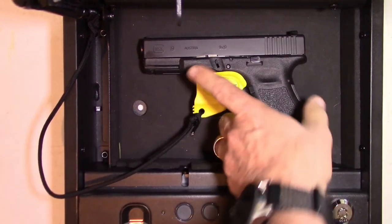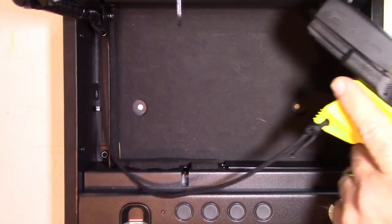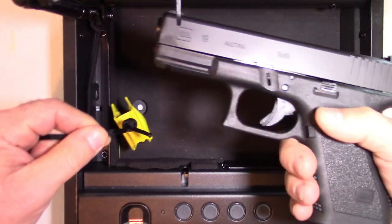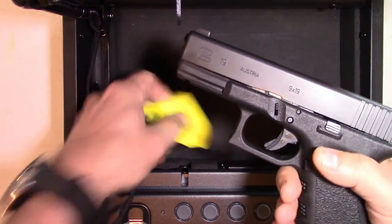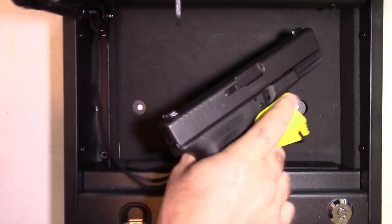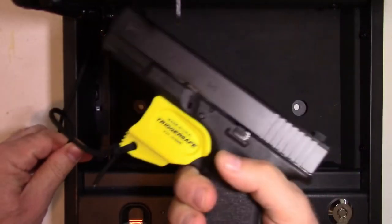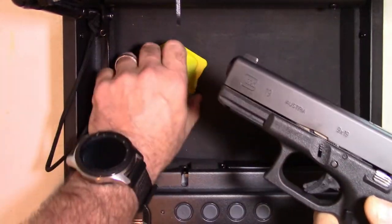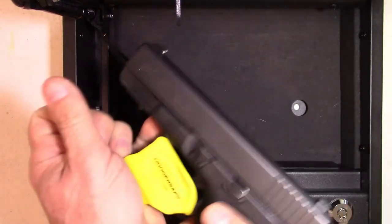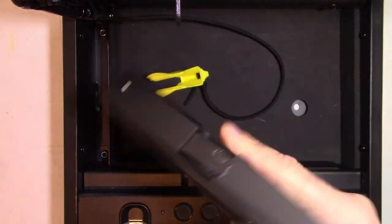Once you go to grab the gun now, you can see the TriggerSafe is in place. As you pull the firearm, the lanyard pulls the TriggerSafe right off. So when you grab your firearm — if you're right-handed — you don't have to worry about accidentally engaging the trigger. It comes right off the firearm. It's that easy. Takes no time at all. Grab the gun, there it is. No issues whatsoever.